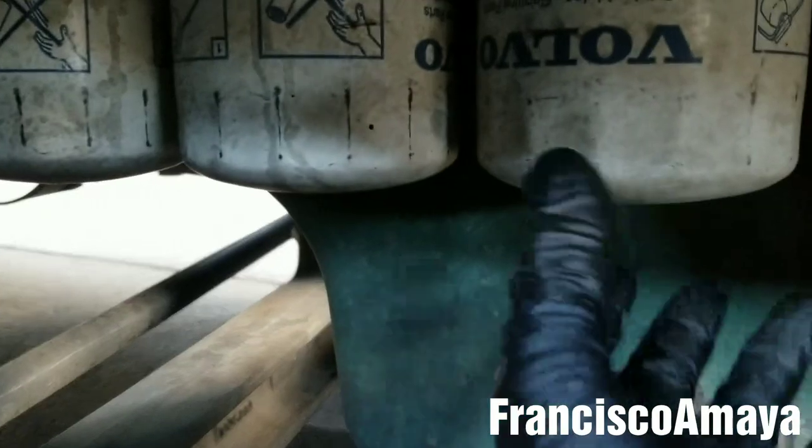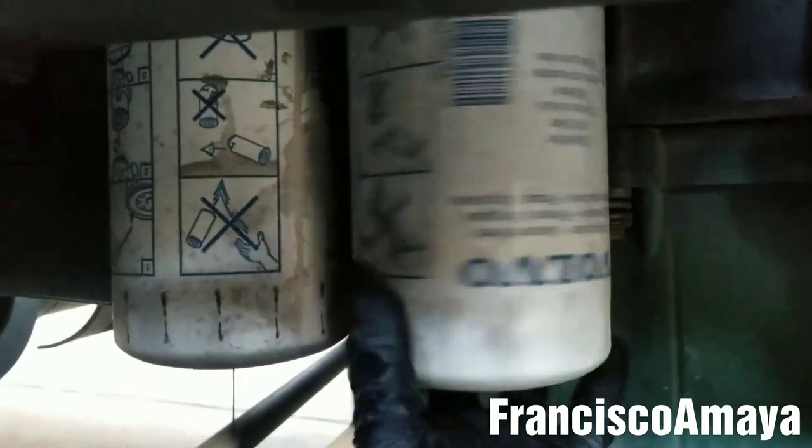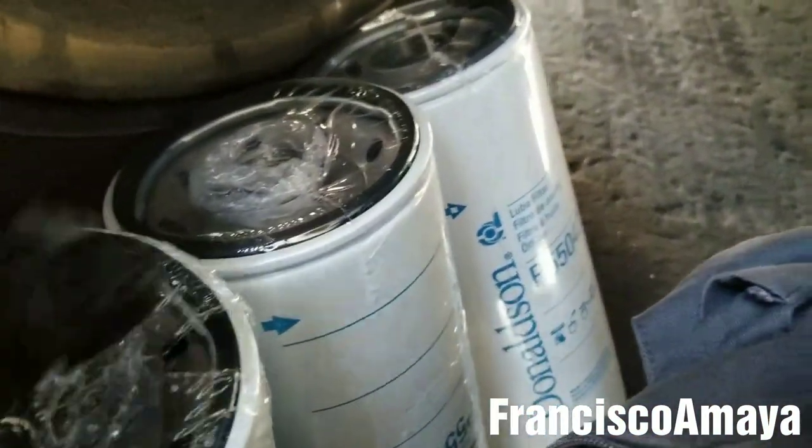The oil is completely drained on the oil filter, so now we can safely remove all of them from the housing. You can see that's where they are, so you can remove them all now. It's easy — they're not tight anymore. All we have to do is check that there are no seals left on the housings. There are none.